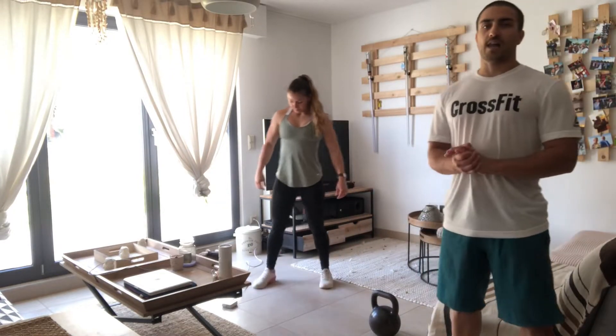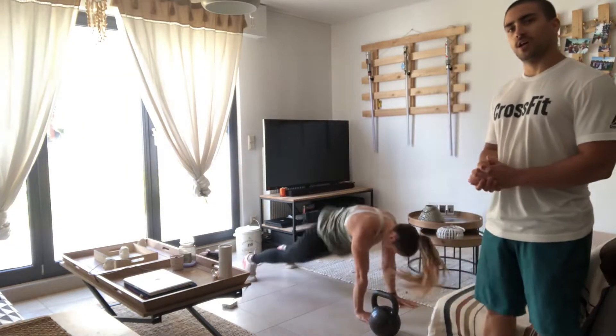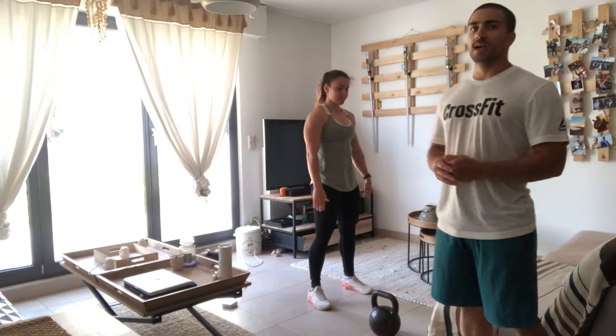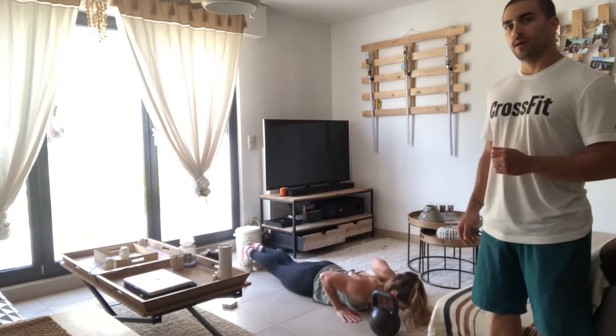Then 30 down-ups — it's like a burpee but without the push-up. Make sure to stay tight in the plank position and don't arch your lower back. Then 20 hand release push-ups — it's like a regular push-up but you take your hands off the ground at the bottom.